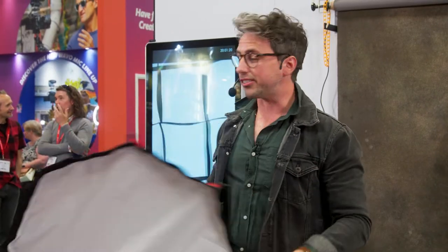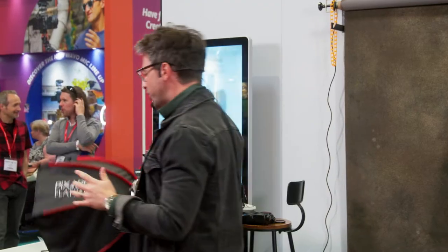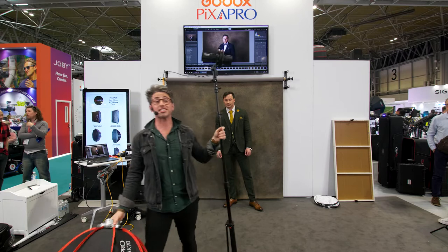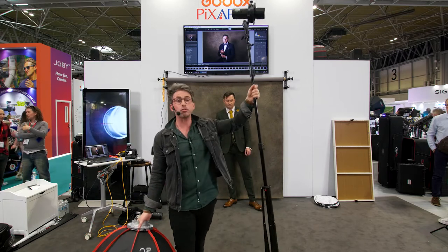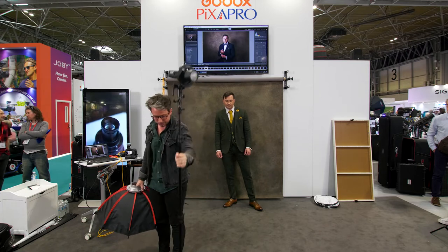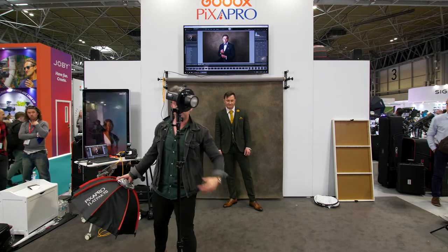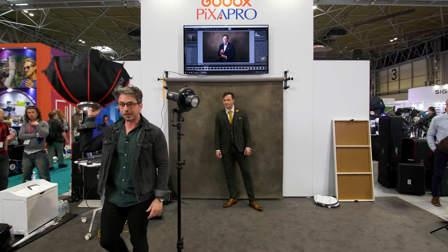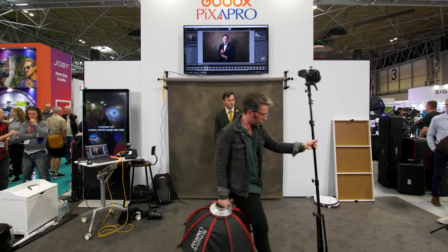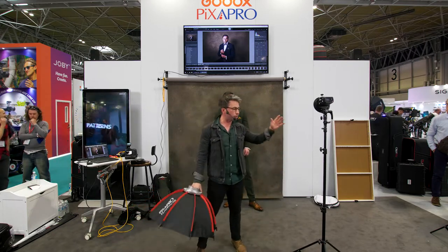I want to show you what this creates, because for something this small it creates a beautiful image — we'll show you that shortly. Now even down to the stands — these are the retractable stands. When I put the light stand down, it automatically does that. I don't need to worry about having an assistant or two arms. I can have my softbox in one hand, lift it up, move it to the next spot, and it's done.